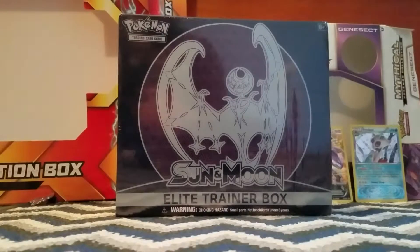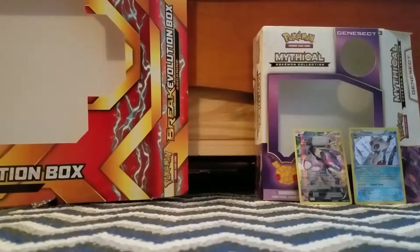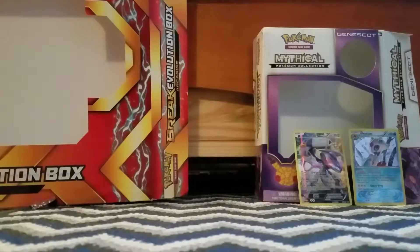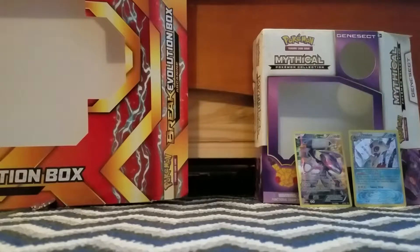We have the Sun and Moon Elite Trainer Box. It contains 8 packs, 65 sleeves, 45 energies, a player's guide to the Sun and Moon expansion, 6 damage counters, 1 competition-legal coin flip, 2 condition markers, and 1 GX marker. A collector's box to hold everything with 4 dividers to keep it organized, and a code card for the online game.